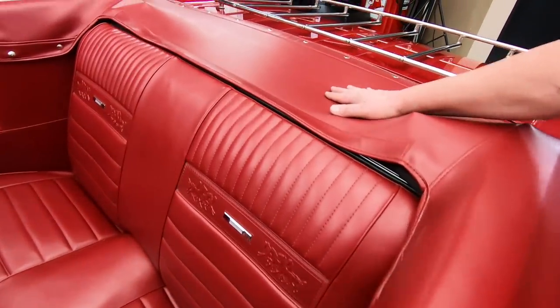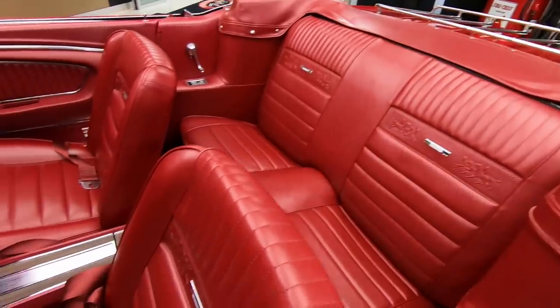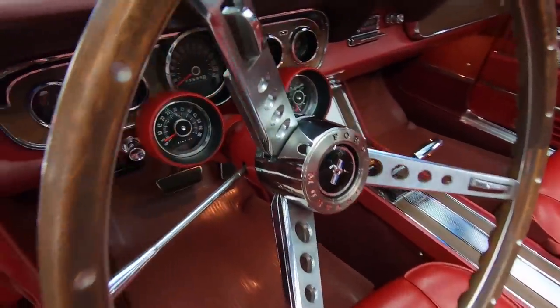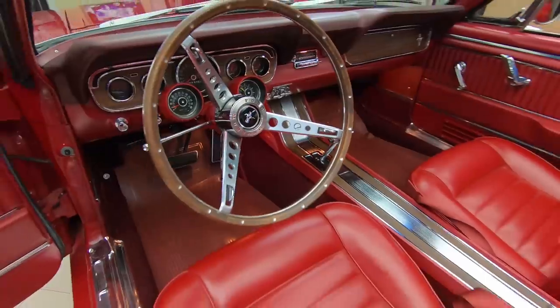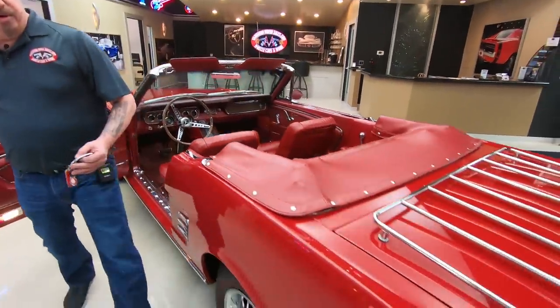If you want to check out pictures of the car with the top up, go to our website at VanguardMotorsales.com — there'll be plenty of pictures with the top up on the car. We got a great looking dash there, the instrument cluster's looking sweet, the dash pad's in great shape. Just everything about the car is absolutely beautiful.